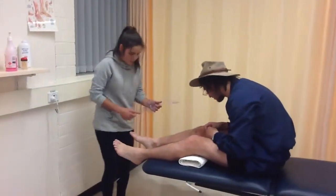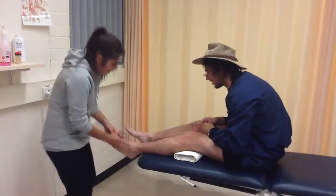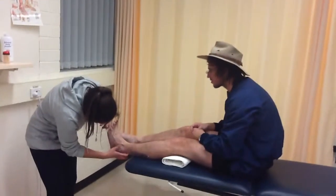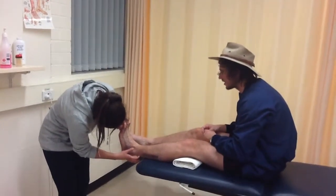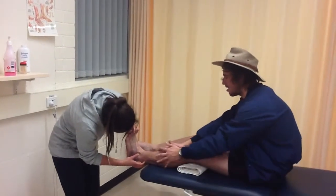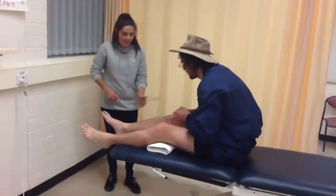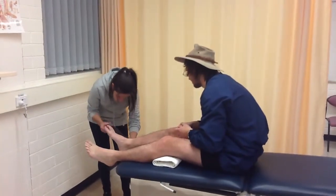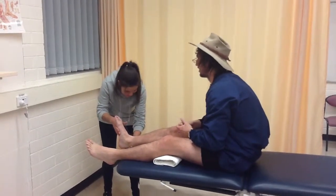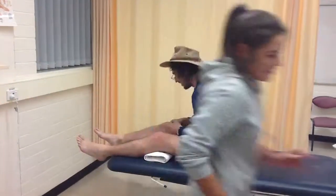So what we'll check now is your dorsiflexion. What's that? That is just pointing your toes up to the roof. Oh okay, that's very important for your gardening. Tomatoes will thank me tomorrow. So what I'll get you to do is just push all the way back this way. Keep going. I'm feeling it. No more? I'll give you a little push. Lordy. Okay, church will be a bit of a struggle tomorrow morning. And this side here, we're going to do the same — you've got a lot less on this side. That's all you're giving me. It's a maximum 10 degrees.